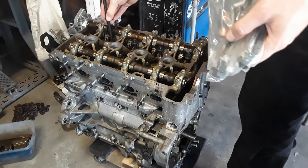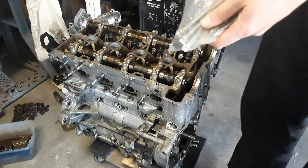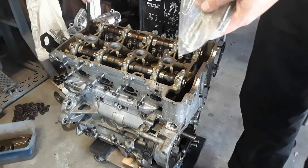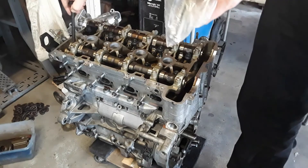The head bolts are all right — also torque-to-yield and one-time-use. Of course, the head bolts are a lot easier to find. Just about everybody sells them aftermarket.